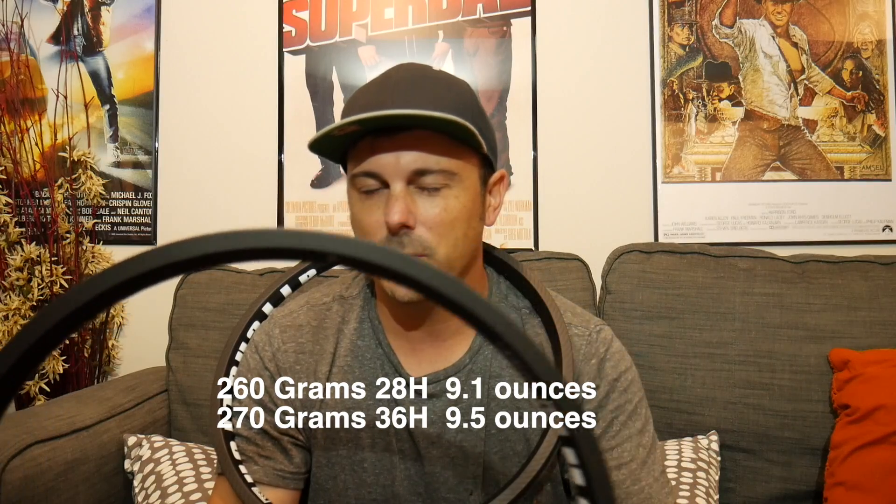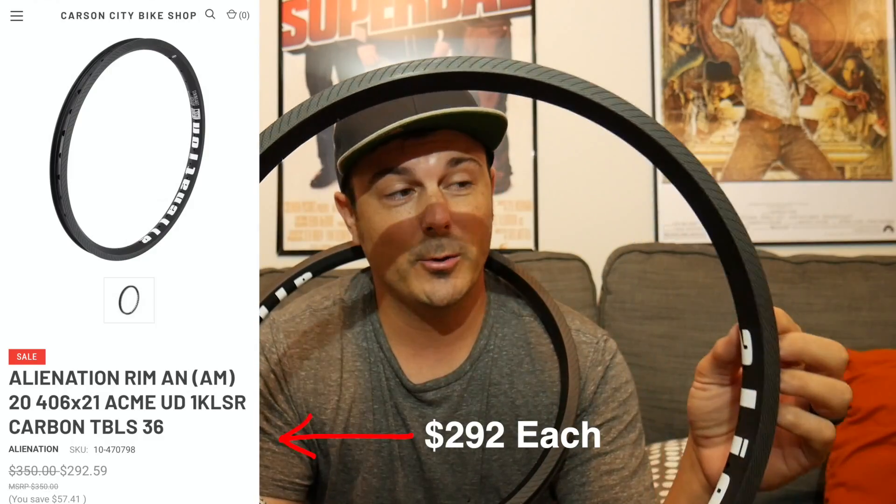Wow, these things are ridiculously light. Just to clarify — weight really plays a factor when it comes to rotational weight. This heavy Sun 48-hole rim is at its heaviest point not at standstill, but when you propel it forward. When you take away grams or ounces from a wheel, you gain so much more in riding — but you don't want to sacrifice strength. That's where carbon fiber comes in. Mountain bikers and road bikers have been swearing by carbon for a long time.